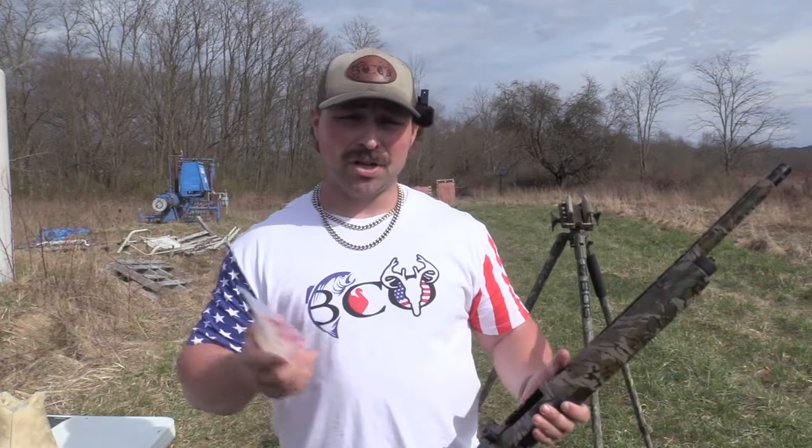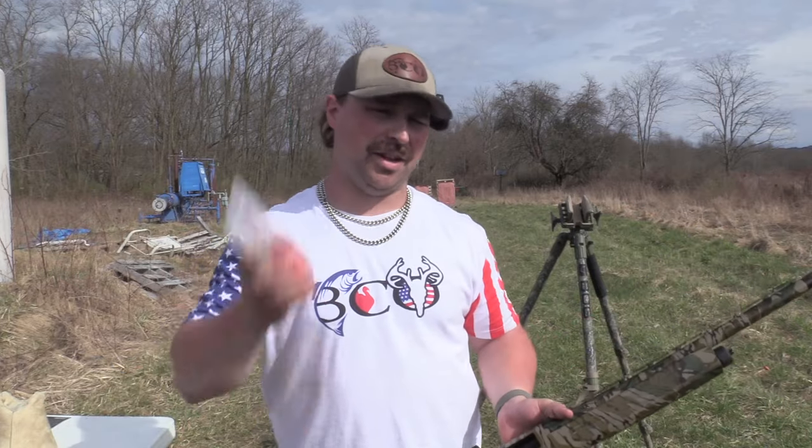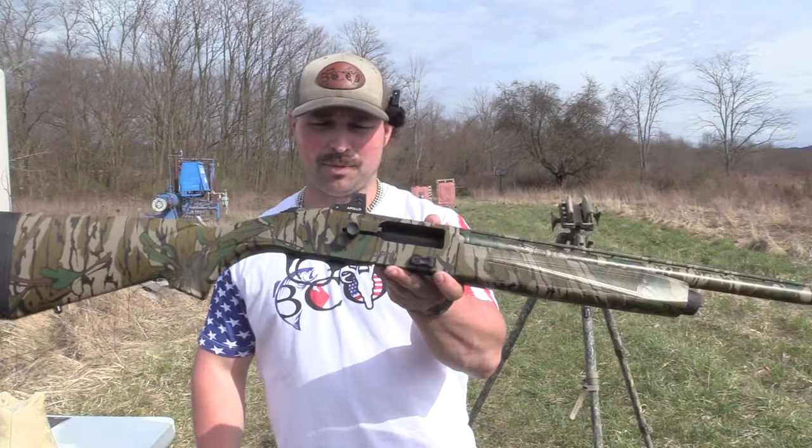We've got an interesting turkey load — a TSS load, budget-friendly, and I should say a shoulder-friendly and budget-friendly TSS load from Lights Out Ammo. We're going to put it on paper with the Mossberg 940 Pro Turkey, so let's see how it goes. Stay tuned.